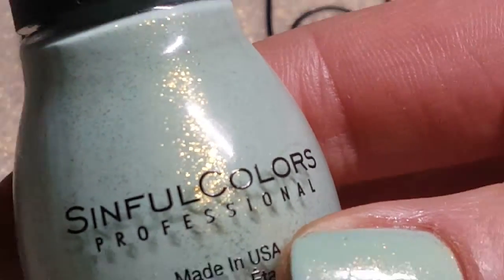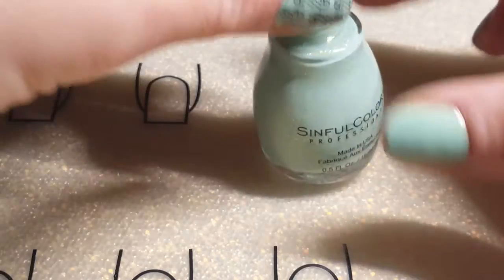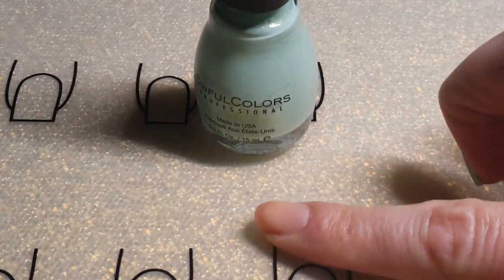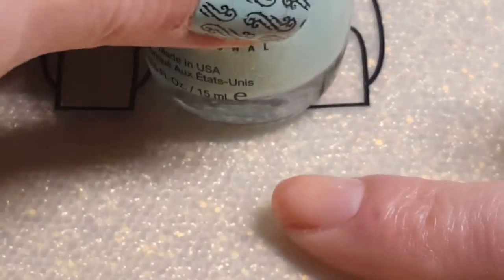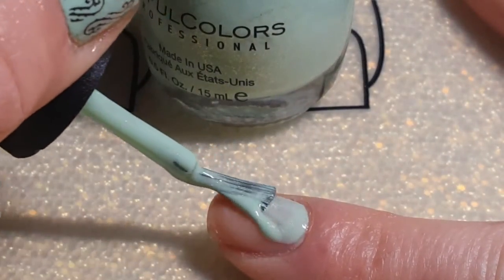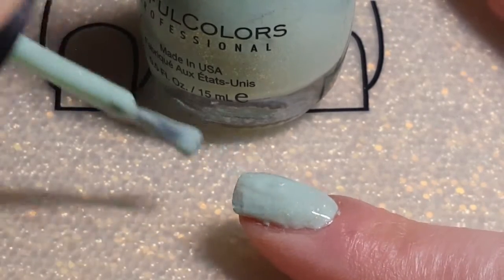Very, very nice. I'll be applying a couple of layers just to see how it builds up. I just opened this bottle today — this was one of my newer spring colors that I got before I got my shiny spring collection, so that's why I'm using this polish instead of one of the shiny ones, which I really debated.